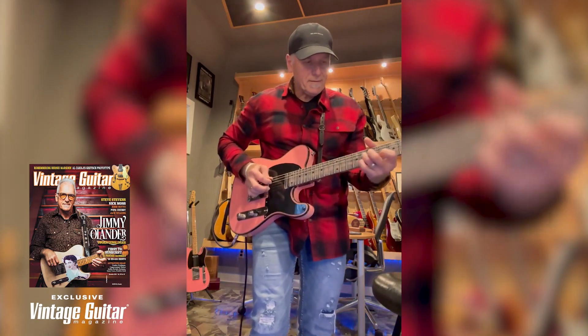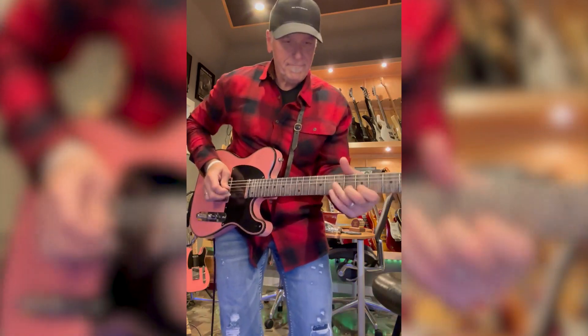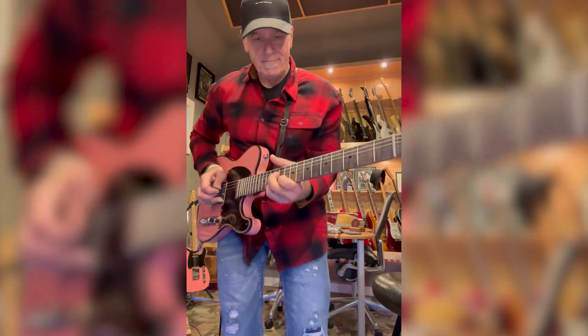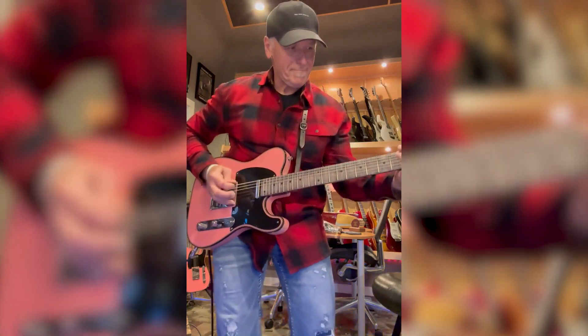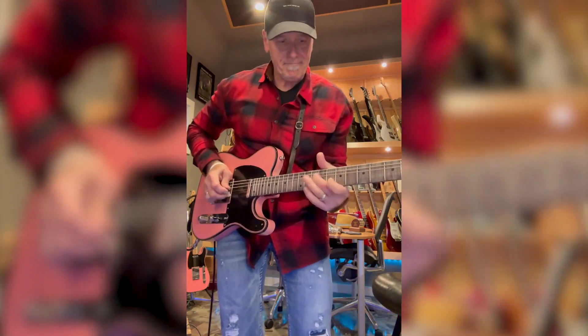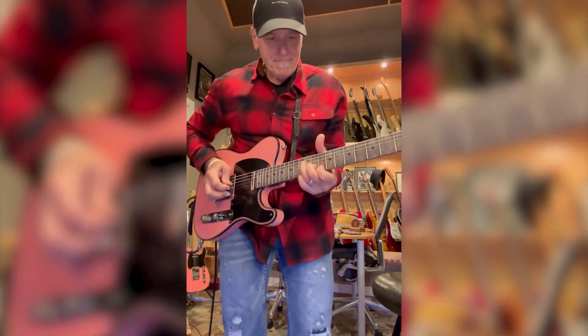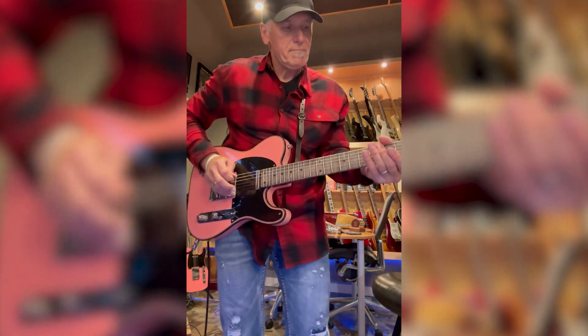Hey, this is Jimmy Olander, and I'm pulling the big strings out for Vintage Guitar Magazine. So guess who's on the November cover of Vintage Guitar? Oh my gosh! Wait a minute, hairline check. It is me!